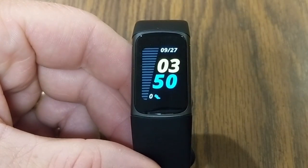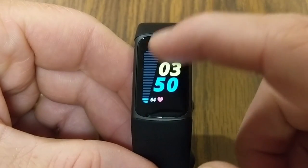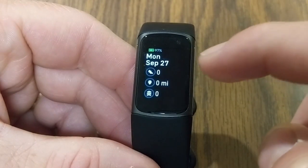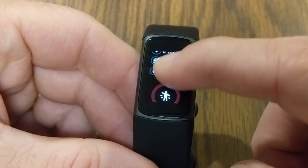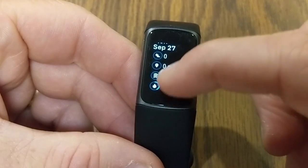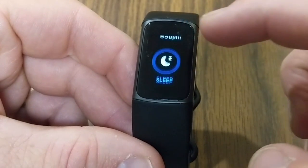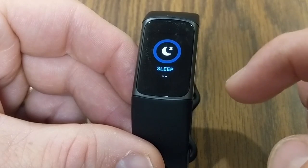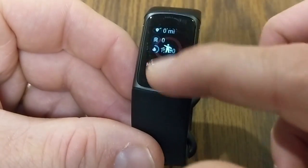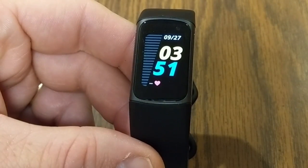Let's check out all the functions on the Charge 5. Double-tapping the screen wakes it up and also returns you to the main screen. Swiping up from the bottom shows your battery percentage, date, steps, distance, active zone minutes, and calories burned. You also get a snapshot of hourly activity, heart rate, and your sleep score — though there's none yet since we just set this up. This is essentially your Fitbit Today screen.